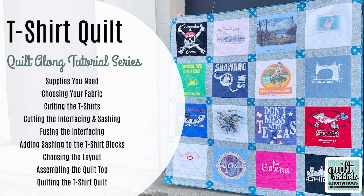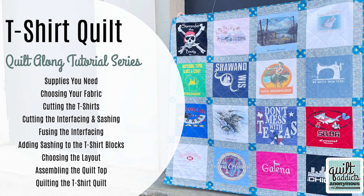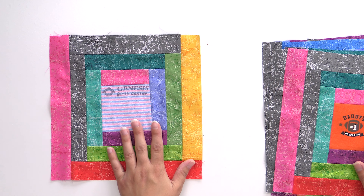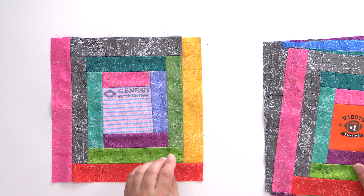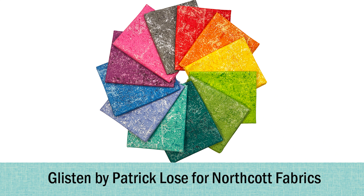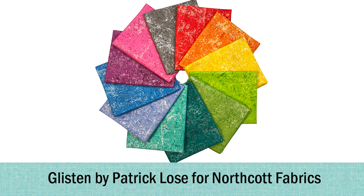We also have a free video tutorial series all about t-shirt quilts, covering how to work with knits, how to cut things out, how to fuse to interfacing — all of that beyond what we have here. For the fabric, I used Patrick Lowe's Glisten, available through Northcott. I love it because it looks like a crayon box to me, and I think it's perfect for kids' quilts like this.